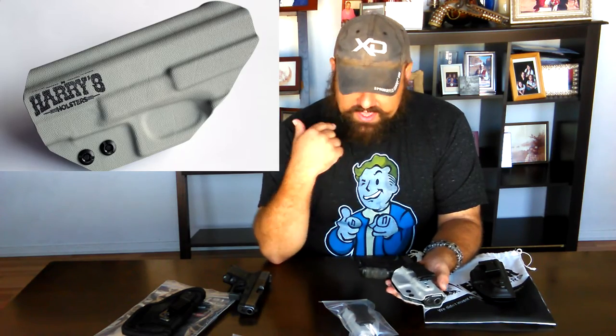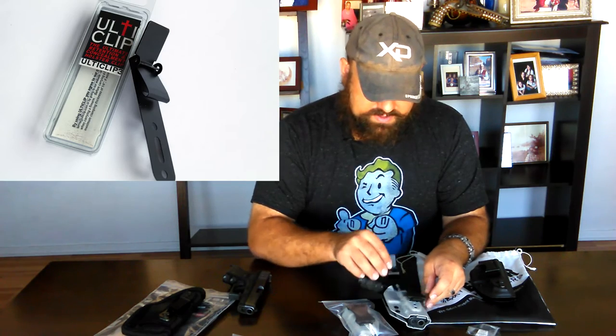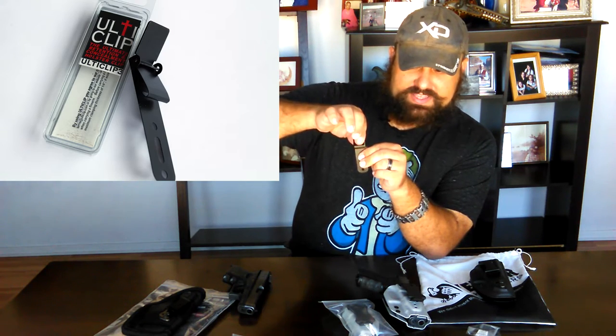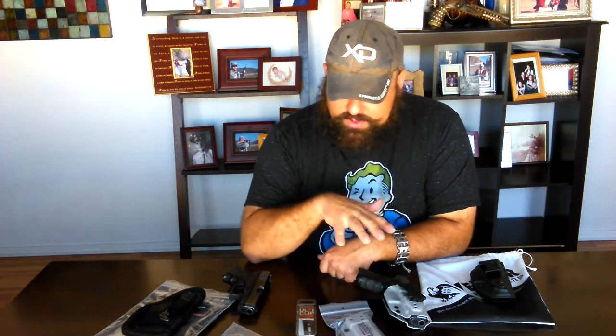Overall it's a handsome-looking holster — even though it's inside the waistband and nobody will ever see it, it's kind of neat that it looks nice. It came with a variety of mounting clips. One fairly new option is the ulti-clip: you attach it to the holster, this portion goes inside your pants, and this portion goes outside your pants but inside your belt. You slide it down, press that lever closed, and it snaps pretty solidly, holding the holster in place while your belt holds your pants up. I haven't had a lot of time to play around with it but I think it might work pretty well — the Harry's came with a variety of mounting options.